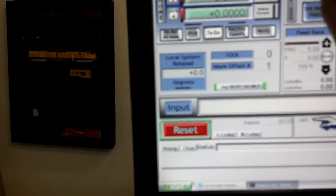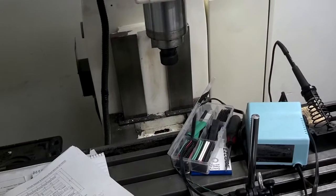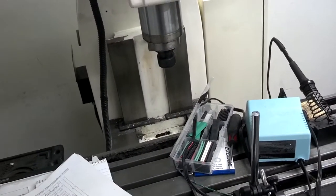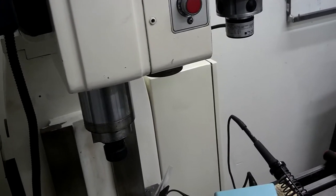The homing feature is really cool — I didn't build this in when I did the lathe, but I was very pleased with it. If you hit 'zero all,' it'll home all the axes one at a time.